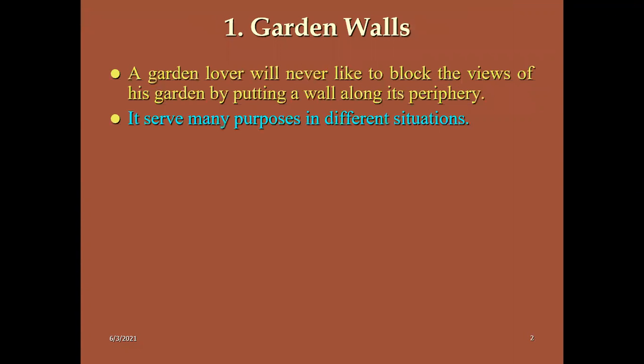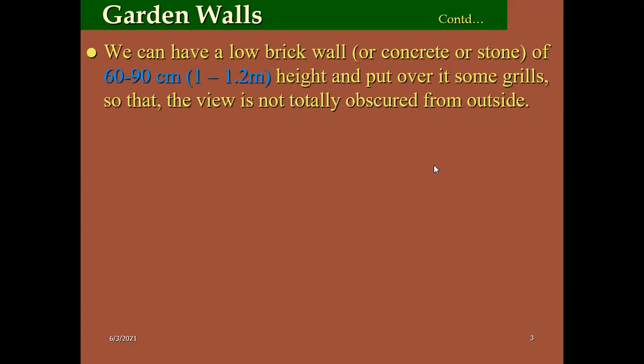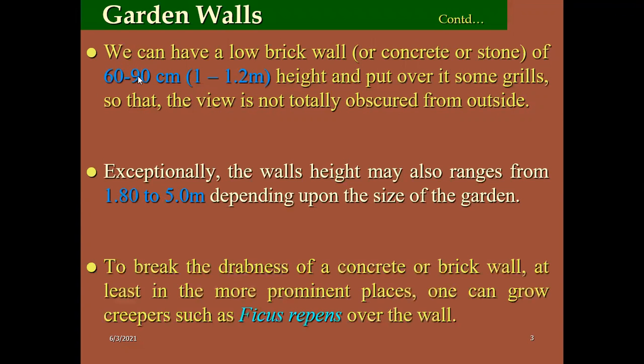Then coming to green walls. Why are they used? To cover the ugly sites in the garden area. Green walls are constructed using low brick walls about 60 to 90 centimeters or 1 to 1.2 meters in height. To break the darkness of concrete or brick wall at the most prominent places.